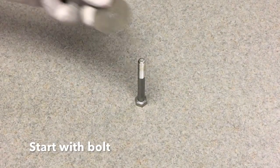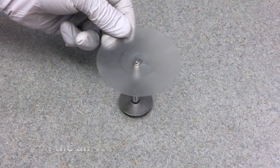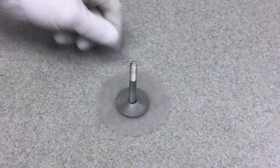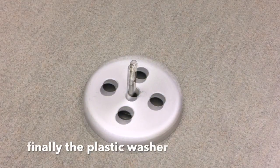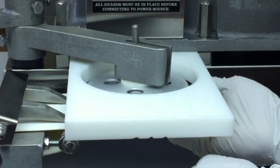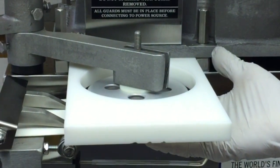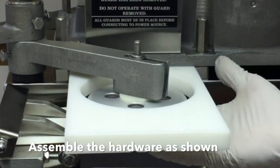Start with the bolt, then the large washer, then the air valve, then the knockout cup as shown, and finally the plastic washer. Attach the knockout cup assembly to the machine. Be sure the washer and lock washer are directly under the wing nut as shown.